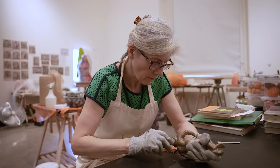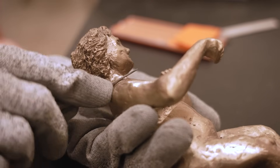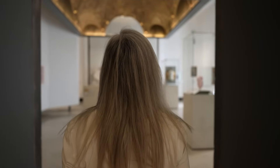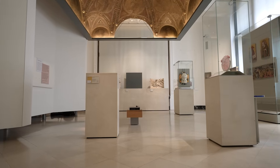The title of the residency is Shifting Perspectives, and the residency brief was to respond to a particular gallery in the museum — a gallery in medieval and Renaissance where quite a few works had been temporarily removed for the Donatello exhibition.